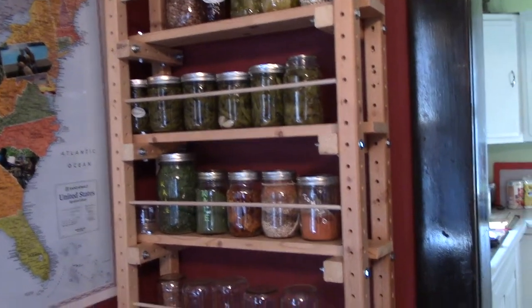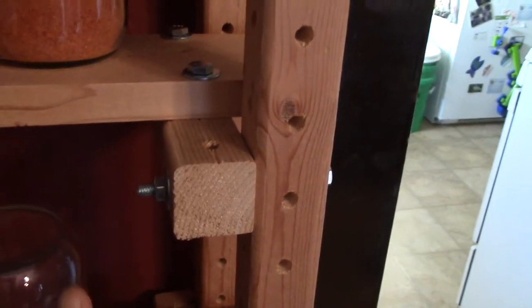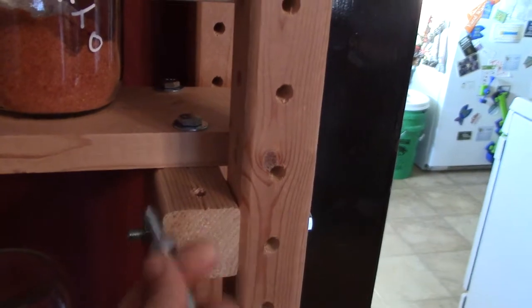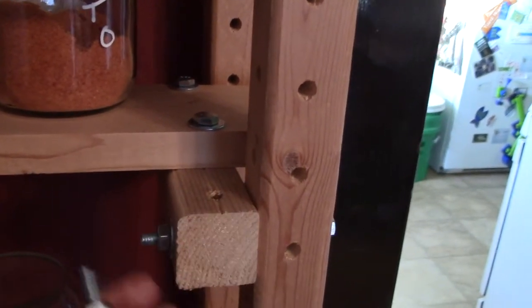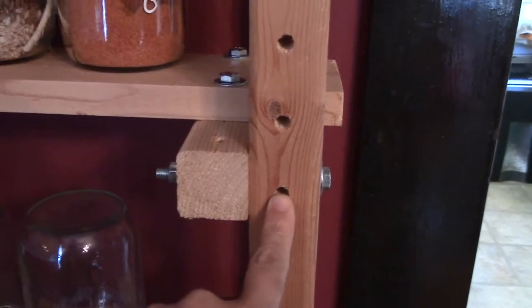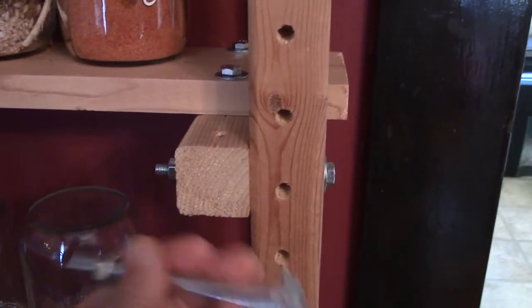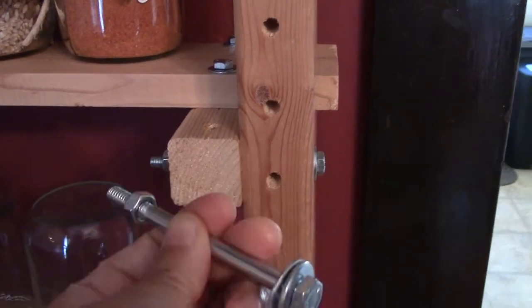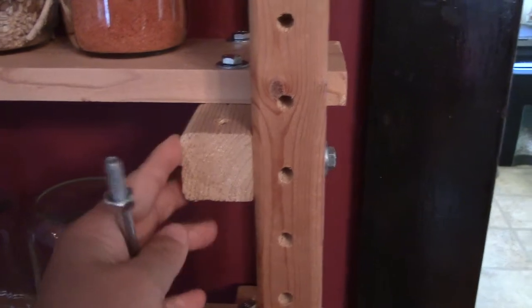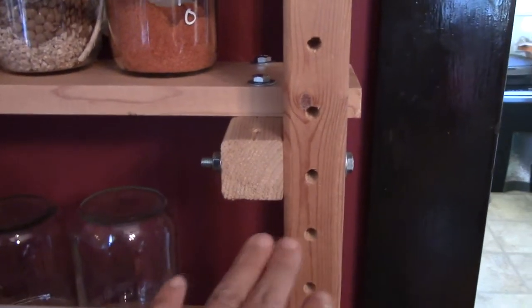Back inside, we were looking at actually putting it together. The bolt here is a 3.5 inch, 1/4 inch bolt, with one nut and two washers. We used a 5/16ths bit for the holes, so using a 1/4 inch bolt allows the wood to have a little play — you don't have to get anything super precise, which is really nice.